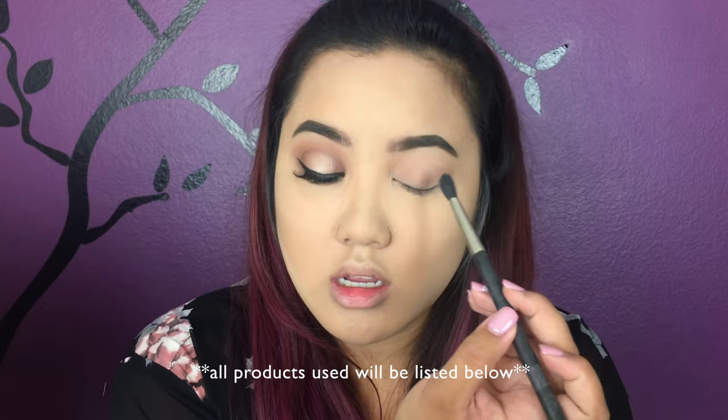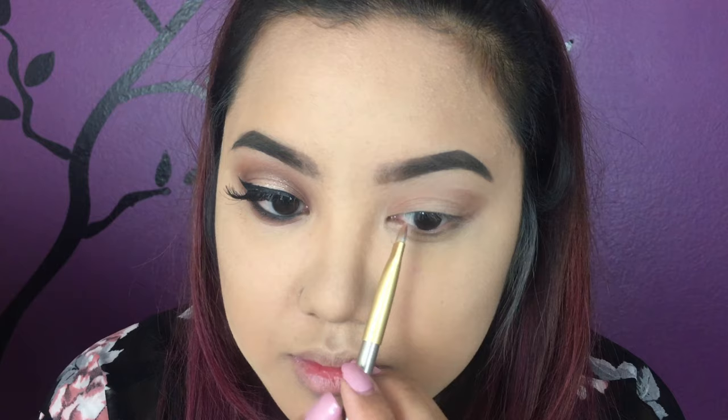I am using the Tartlet in Bloom palette and I'm using Charmer, putting that all over my eyelid. Using a flat brush, I'm gonna use the color Sweetheart and put that on the outer and inner corners of my eyes, then connect the outer and inner corners together.